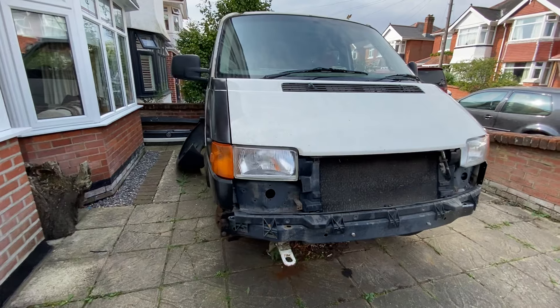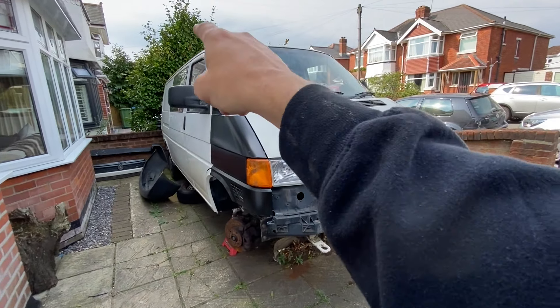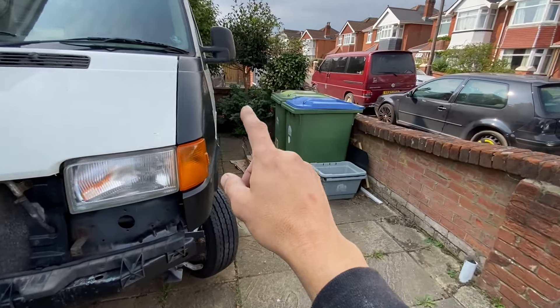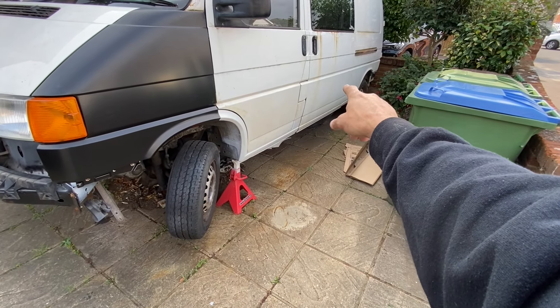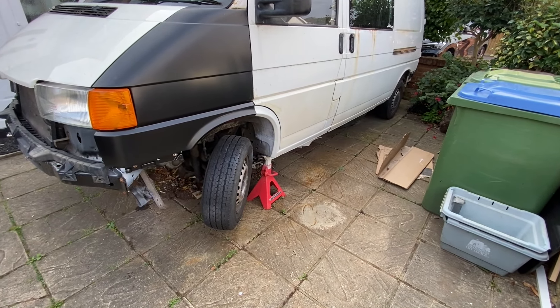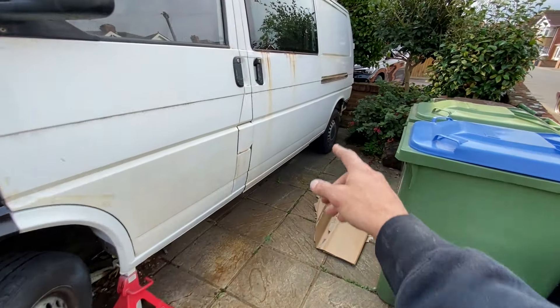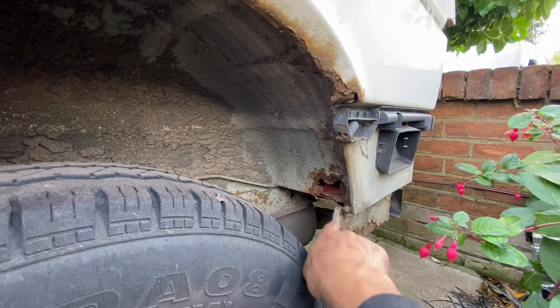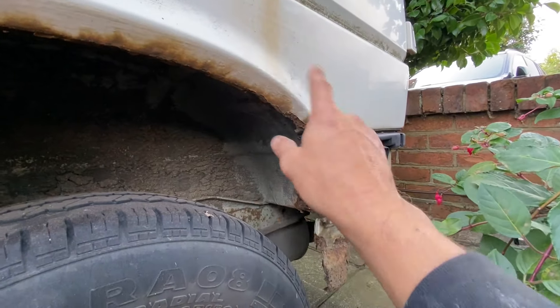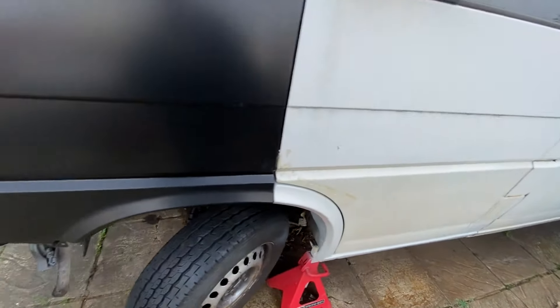The last jobs left to do really: I've got the windscreen that needs to be taken out and all the surrounds around that need to be done. I've got the outer sliding door rail that needs to be sorted out. And I've got some patches on the rear — there's all this section here to sort out, up around here, same as what I've done on the other side. I haven't done that yet because there's not a lot of room there.